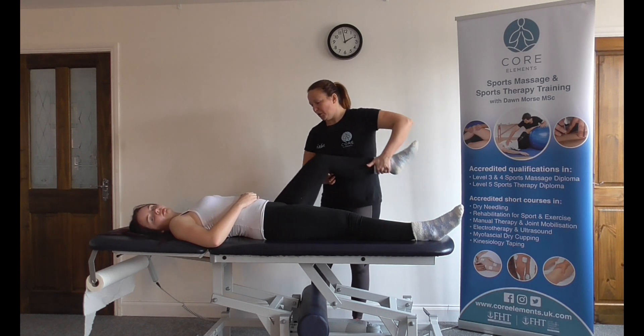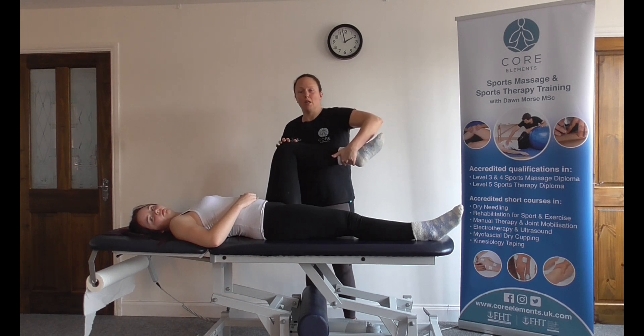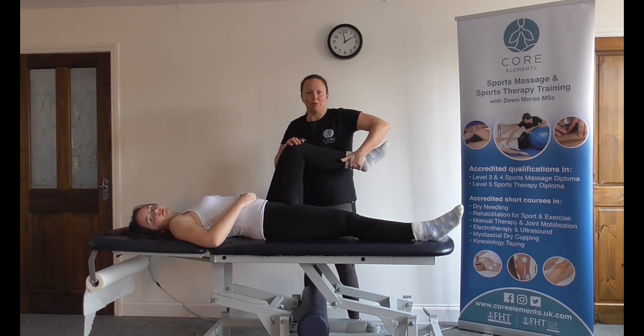What we're doing here is we put the hip in 90 degrees, we're going to internally rotate, compressing the femoral neck into the edge of the acetabulum and therefore compressing it into the labrum.